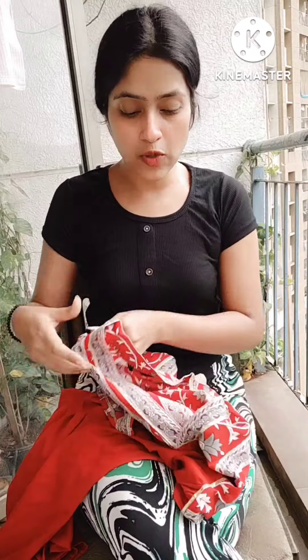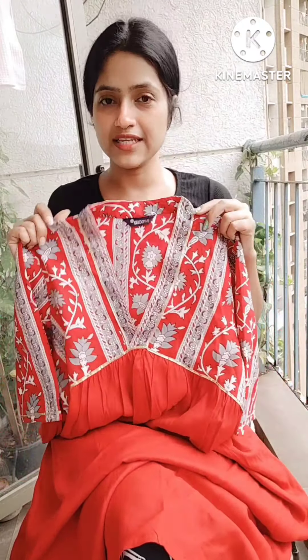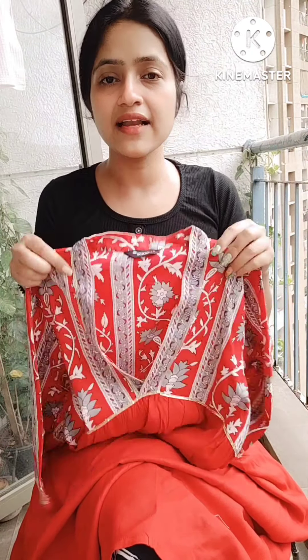Now let's start with our main topic — the Empire Line Kurtis. I have two colors to show. I am showing you one right now. I have red and I have also added black. I will add two or three colors in the slideshow. At the end, you have to understand the pattern and the fabric. This is a cotton-rayon mixed fabric.